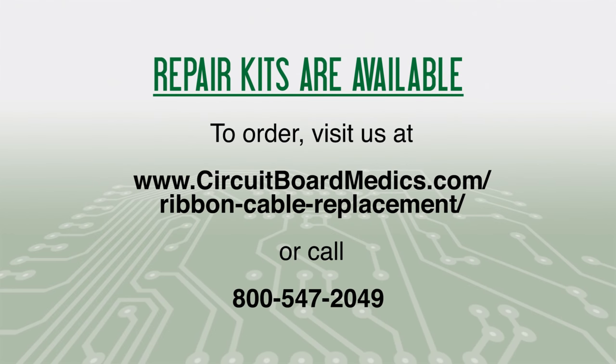Repair kits are available. To order, visit us at www.circuitboardmedics.com/ribbon-cable-replacement, or call 800-547-2049.